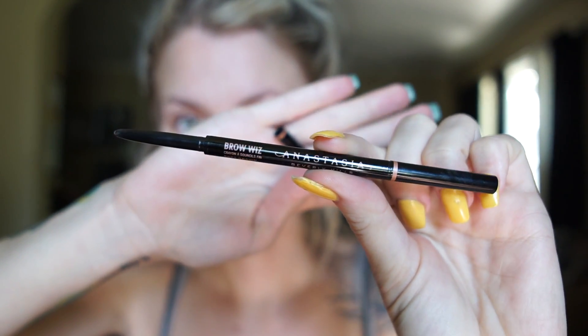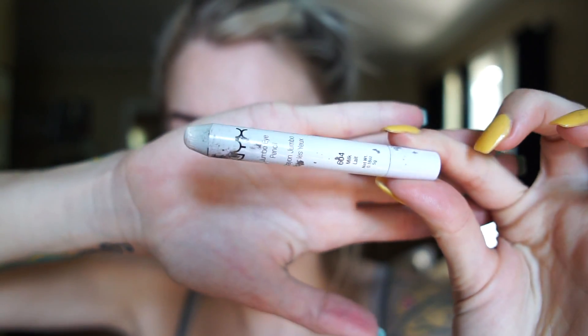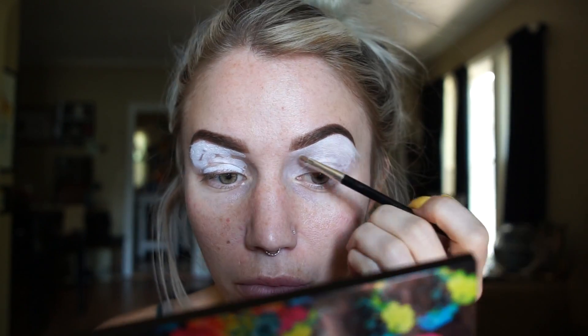So let's jump right in and see what happens. The first thing I'm gonna reach for is my Anastasia Brow Wiz — I believe this is in the color dark brown — and I'm just gonna start filling in my brows. Then I'm gonna take some of this NYX jumbo pencil in Milk and just start smoothing that all over my lid as my eyeshadow primer.